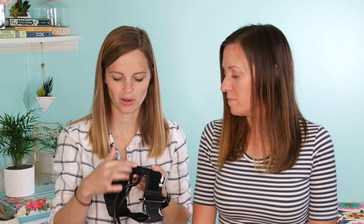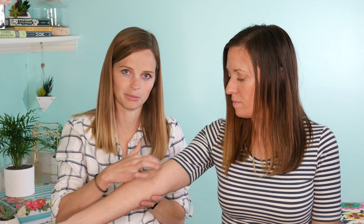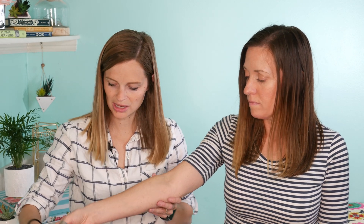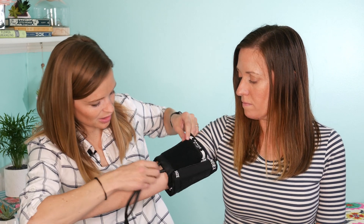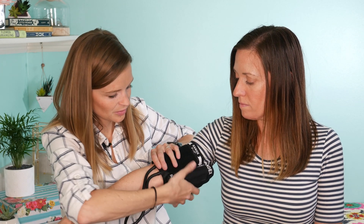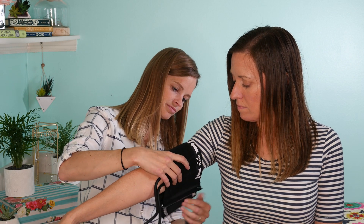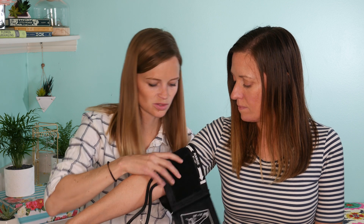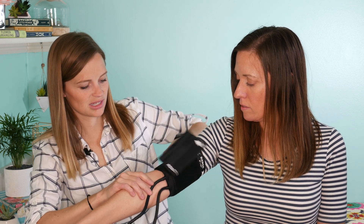The cuffs will usually say on them where to position it, but if it doesn't, right about where the tubes are connected is where you want their artery to go. So right here on her arm is about where I want that to be, so I'll slip her arm through here and put it right here, then tighten the cuff. This one is just a velcro one, so you want it to be snug to start with.